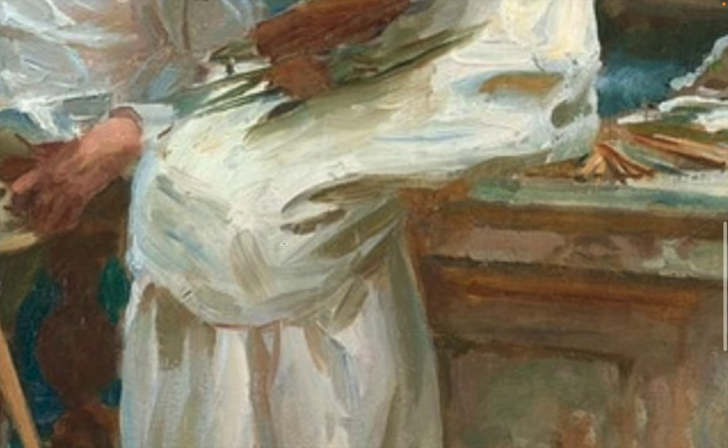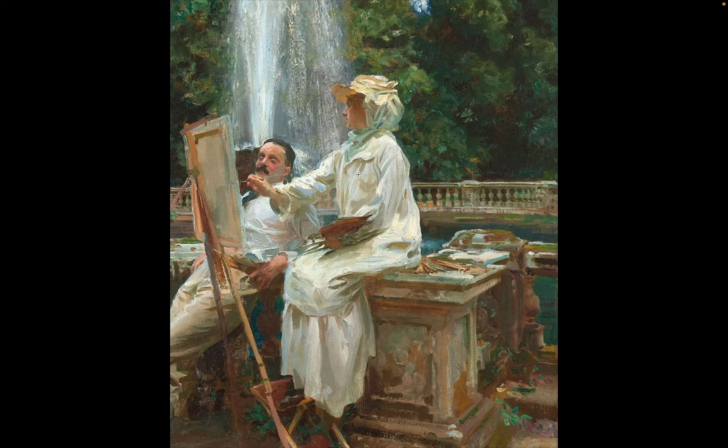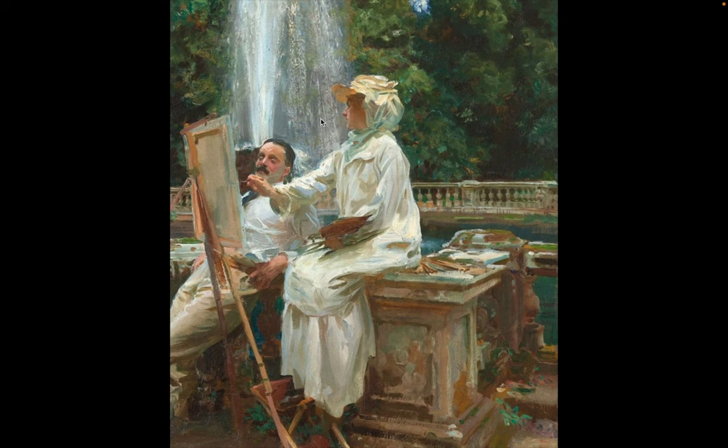His brushwork is so loose here — it reminds me of Joaquin Sorolla's work, a Spanish painter from the same era. Again, see how the bluish-green colors are everywhere: on the clothes, the canvas, those areas — reflected from the background, from the landscape. The scenery effects everything that's in it. It's a beauty.